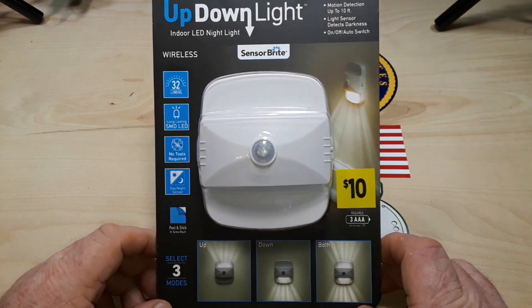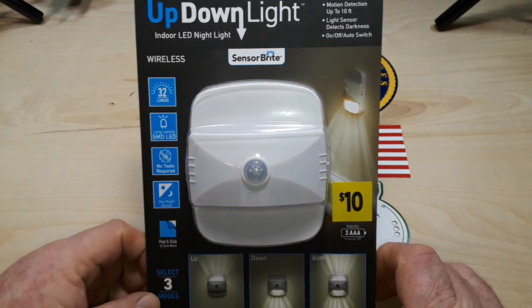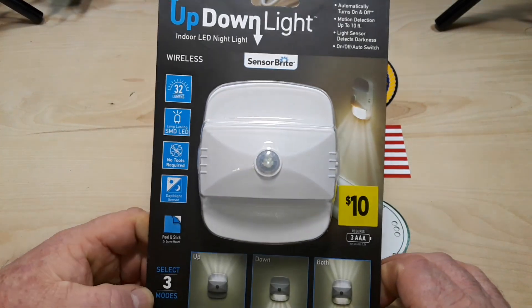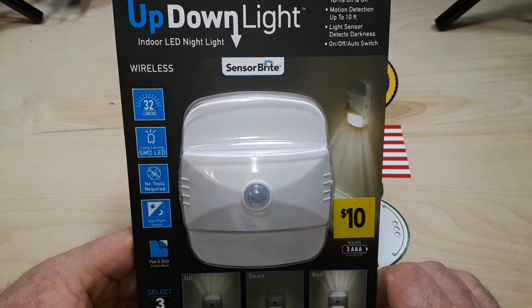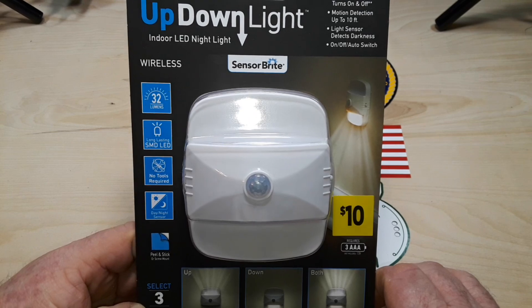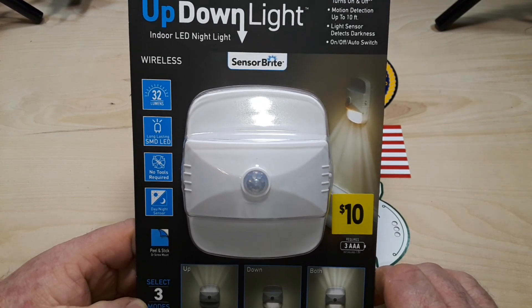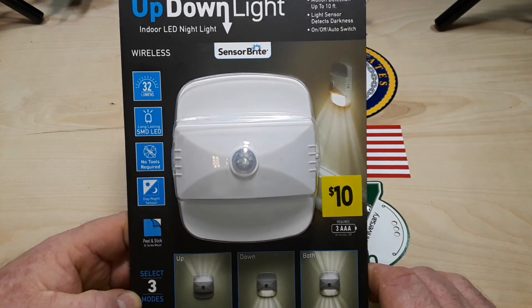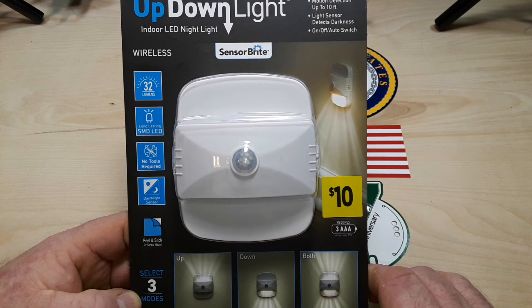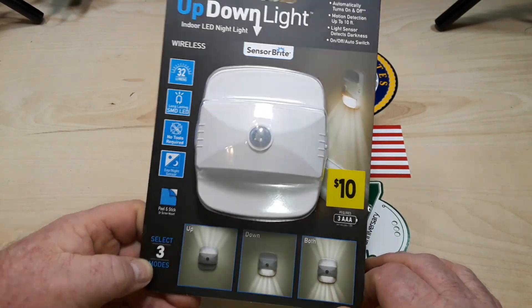I can just hear the marketing meeting for this. 'Alright, who's got anything?' 'I do.' 'What is it, Smith?' 'How about a nightlight, sir?' 'We got nightlights. What's special about yours?' 'It goes up and down.' 'Smith, we got lights that go up, we got lights that go down. What's the point?' 'Mine does them both at the same time.' 'At the same time? That's brilliant. Let's make it.' So they did.